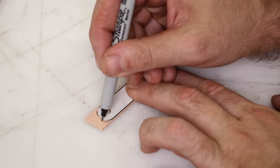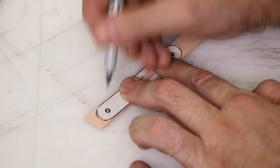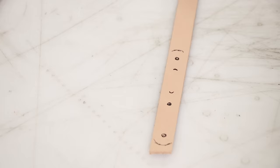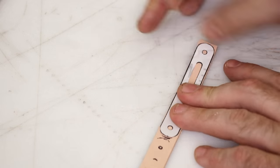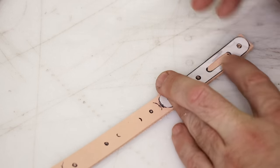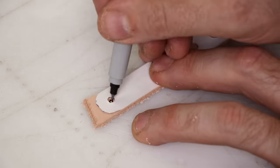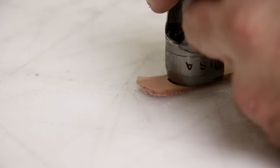What I said about chrome tan and oil tan for the body also applies to the straps. So if I'm going to do this for somebody else or a personal project, I would go with chrome tan or oil tan — something pre-dyed. That's just how I roll.